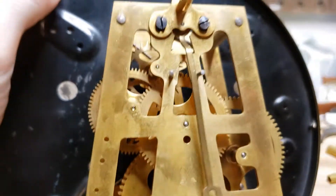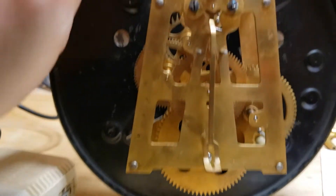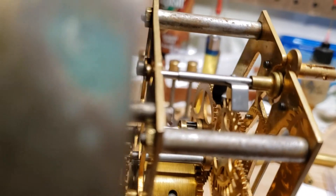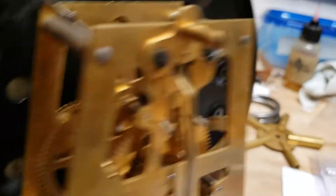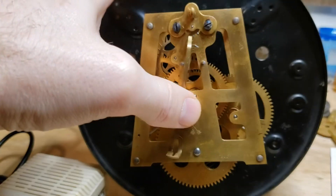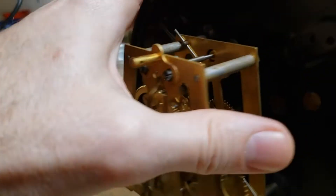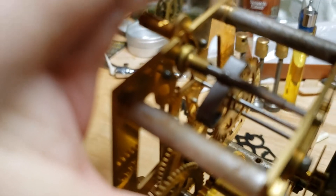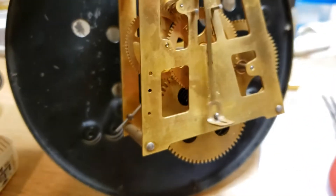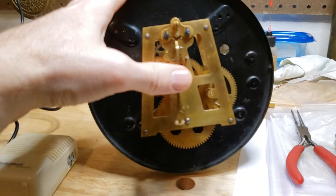I'm going to use another German movement to explain what I'm talking about. Basically we have our pendulum — or a verge actually — back here, and this is what swings back and forth. It's connected to the escape wheel, and you can see the little crutch right there. The important thing to know is that this is friction fit right here, so we can actually push it a little bit in one direction or the other and it will adjust where it sets.